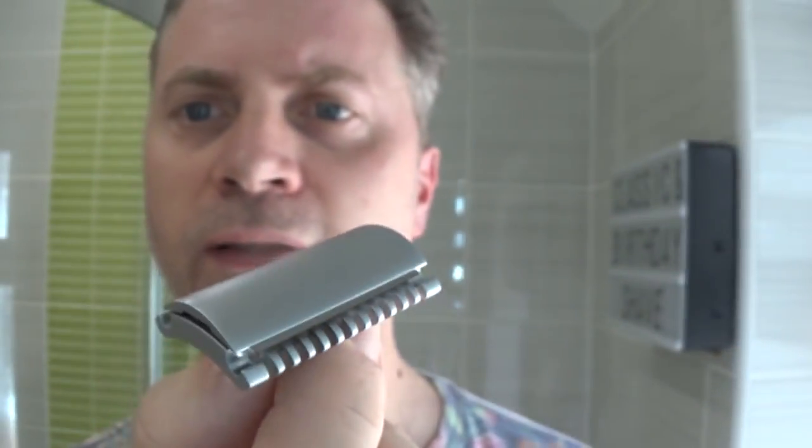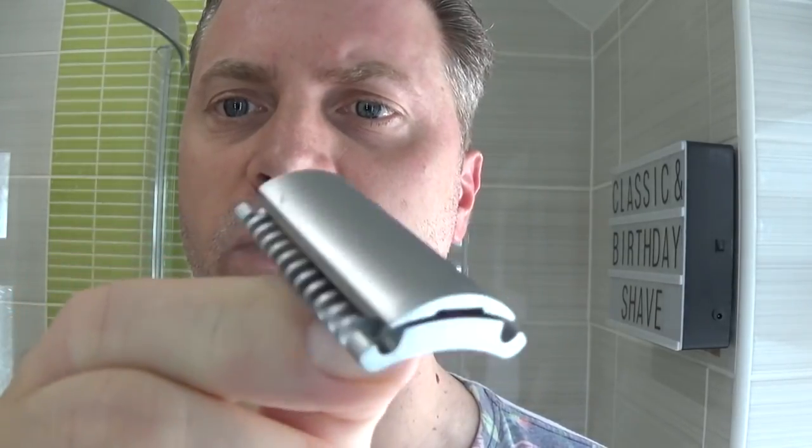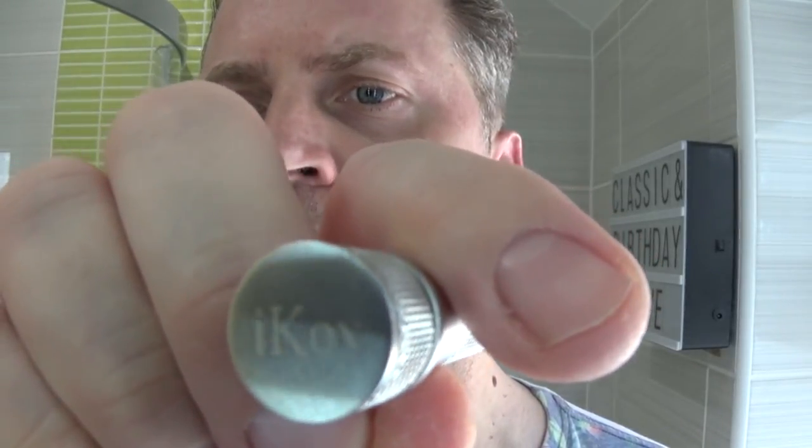This is an Icon head — it's the 101. It's got a closed comb on one side and an open comb on the other side. And the handle — if you can tell me what the handle is, I know it's an Icon because it's got 'Icon' on the bottom there. You can see that. It's quite a nice handle. I believe Razorrock have kind of replicated it and this bottom part can be unscrewed. So if you know anything about Icon razors and you know what this handle is called, please make a comment below.